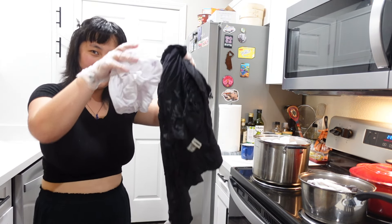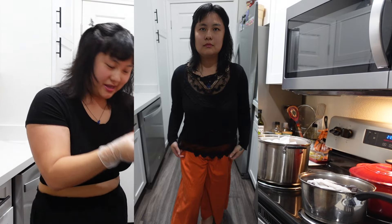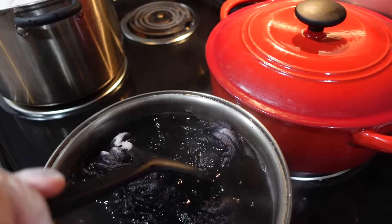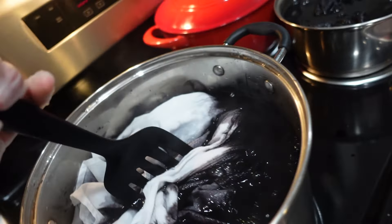Here we go, I'm gonna put all my clothes in — including the orange pants. Now we're gonna come down to the bucket and mix everything that's in there.